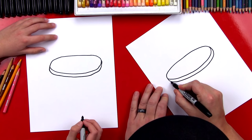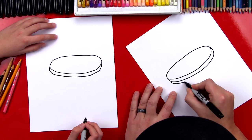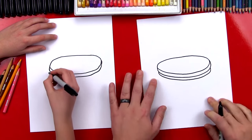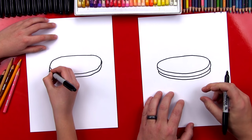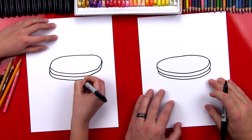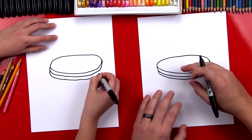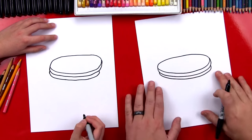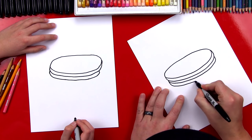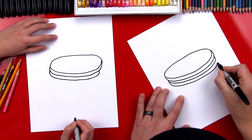Now we're gonna draw another one right underneath it. We're gonna draw another curve or circle — comes around — and we don't wanna be too far away because the pancakes are stacked. If you're really far away, it's gonna make this pancake look like it's floating. So now let's add the thickness, and we want this thickness to look the same as the first pancake.